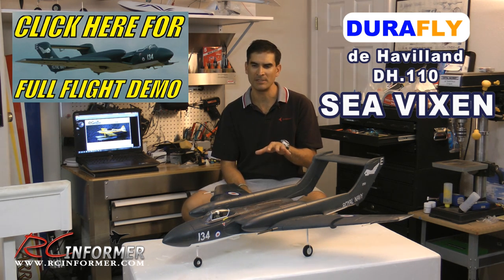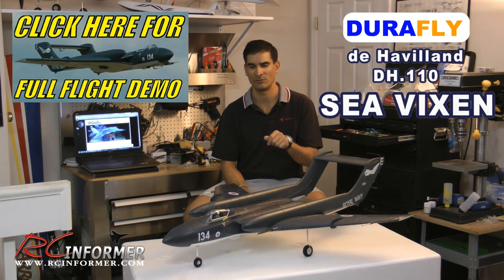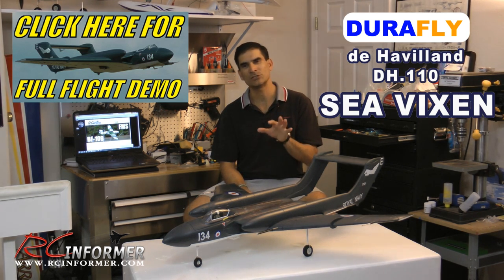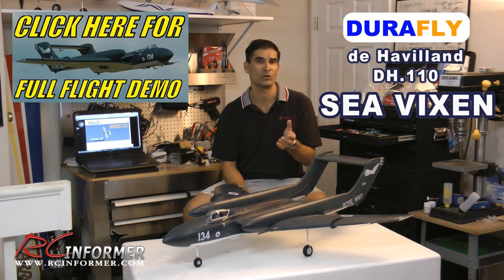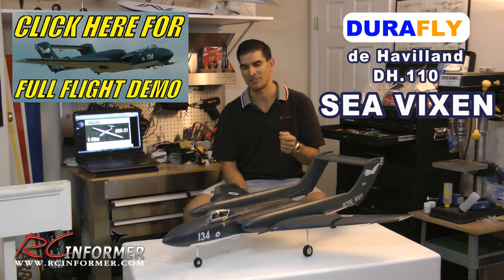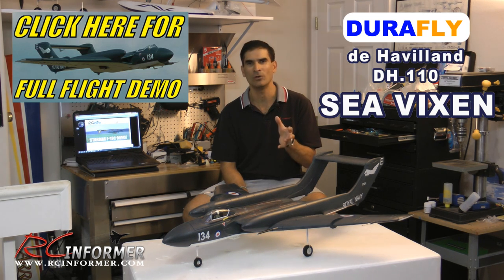I bought the airplane because it was just such a unique-looking airplane, and Hobby King put out a really stellar flying video that was very high-quality. After seeing it, I was real impressed. Honestly, I'd never even heard of a Sea Vixen before or even seen one until I saw that video. The de Havilland Sea Vixen is just a really cool-looking airplane.